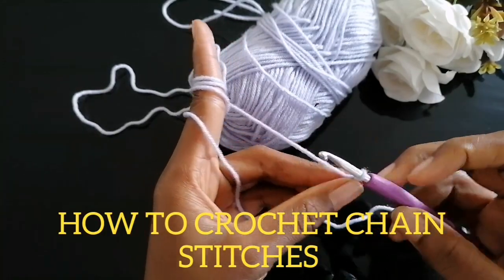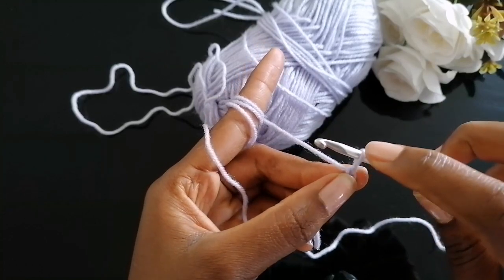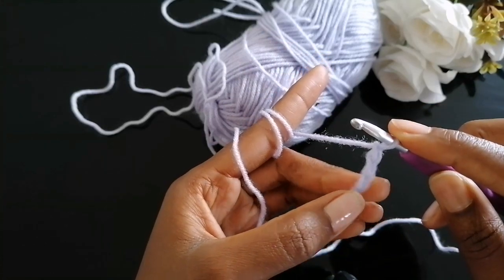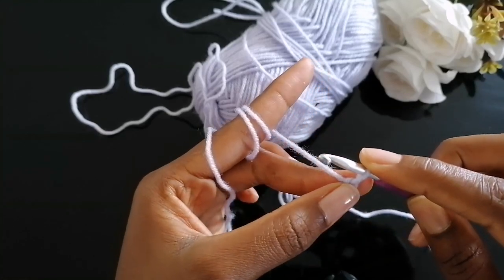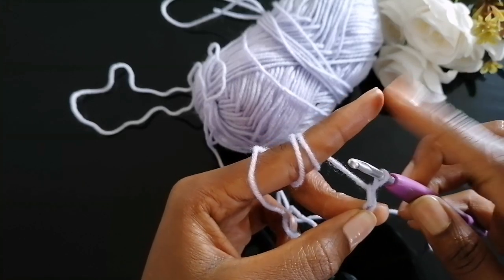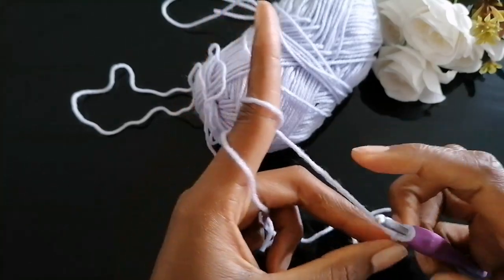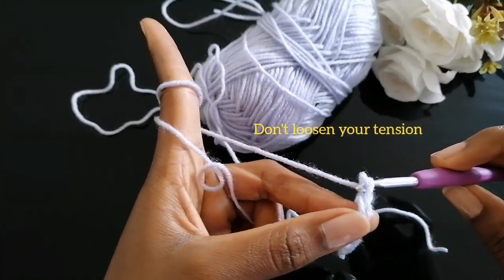To make chain stitches, yarn over, insert through the loop — make sure the loop is not tight. Yarn over again, pull through the loop; keep repeating. Keep on adjusting your fingers as the chain gets longer, moving your fingers closer to the hook. This finger is the one that helps you adjust your yarn tension. Make sure the loop is not loose, because if it's loose it's going to give you a hard time crocheting.